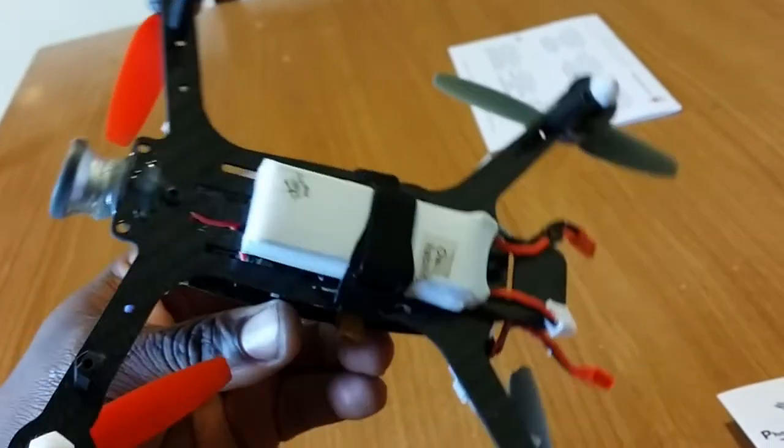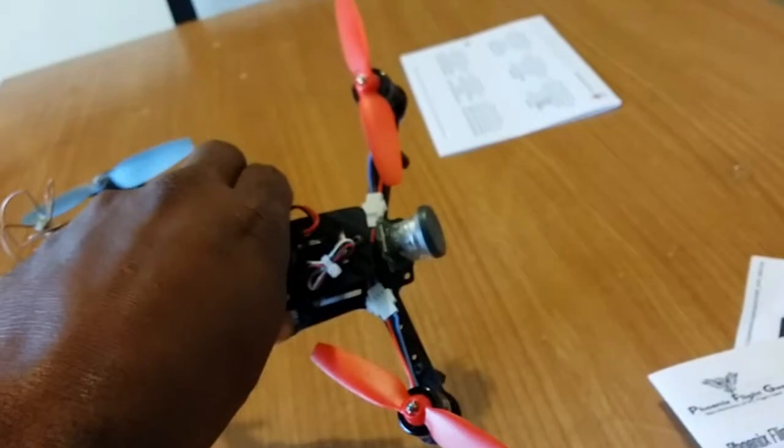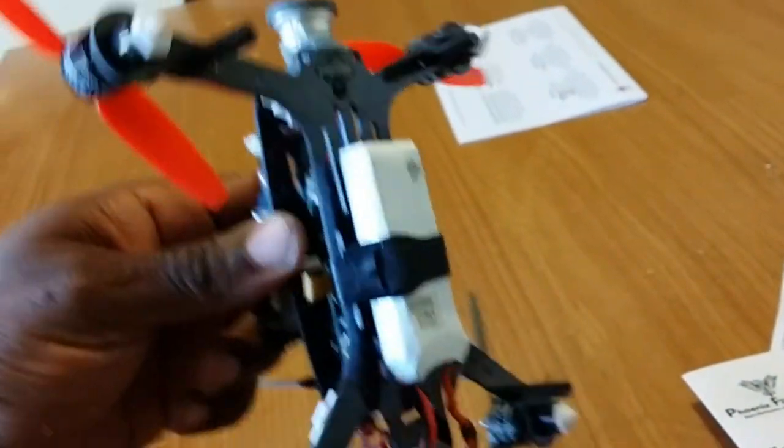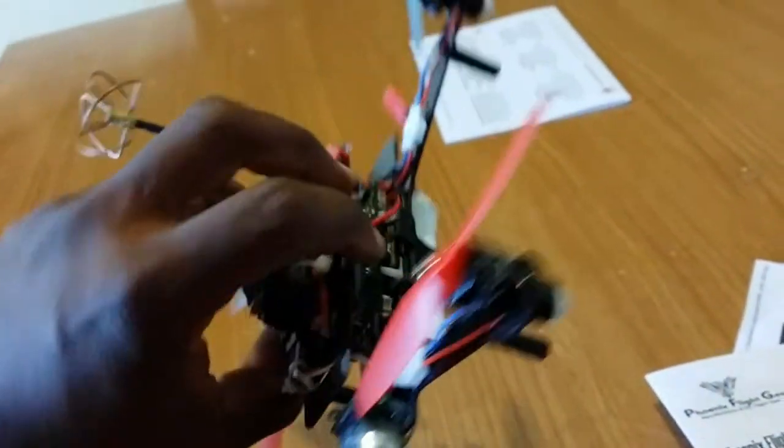It's real good on flight, real good on angles — holds angles real good. You ain't got to worry about the wind bothering too much now because it's barely anything for the wind to get a hold of.